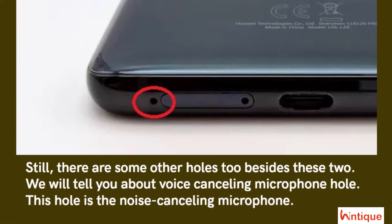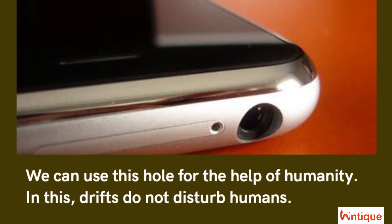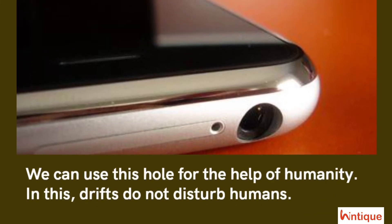Still, there are some other holes besides these two. We will tell you about the noise-cancelling microphone hole. This hole is the noise-cancelling microphone, and we can use it for the benefit of others — it helps reduce disturbances so it does not disturb humans.